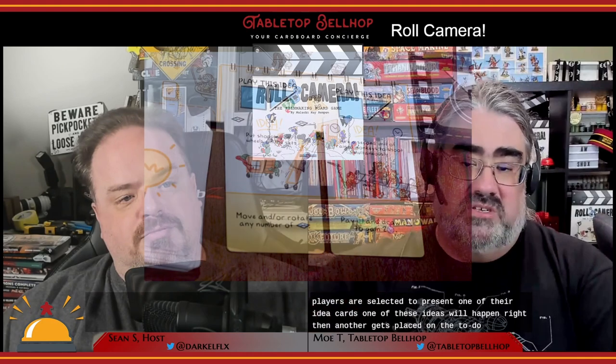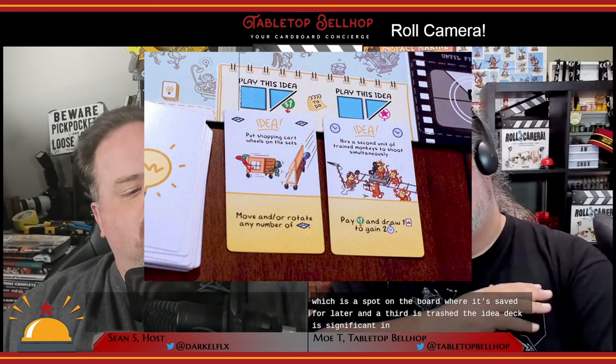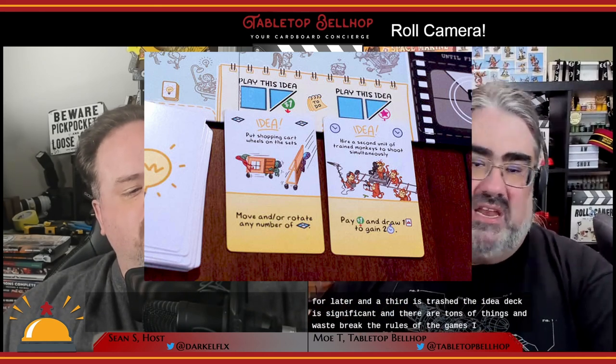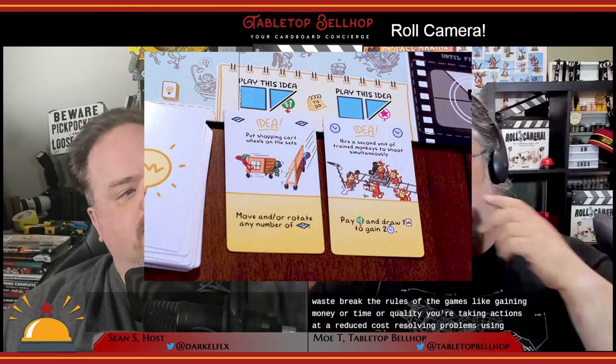Next, you can hold a meeting — in my opinion, the best, most fun, most thematic, and most cooperative part of the game. Three players are selected to present one of their idea cards. One idea happens right then, another gets placed on the to-do list saved for later, and a third is trashed. The idea deck is significant, with tons of ways to break the rules: gaining money, time, or quality, taking actions at reduced cost, resolving problems, using other players' special abilities, and so on. After a meeting, everyone who submitted an idea replenishes their hand. A neat rule: when playing with more than three players, the person calling the meeting doesn't have to submit an idea themselves.